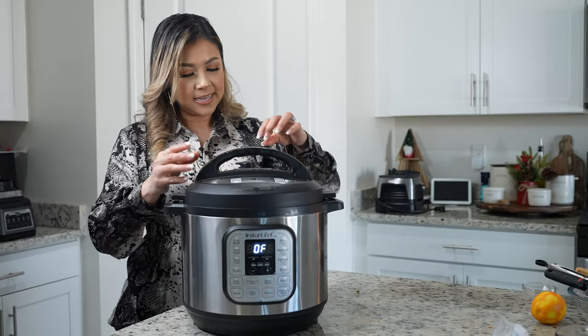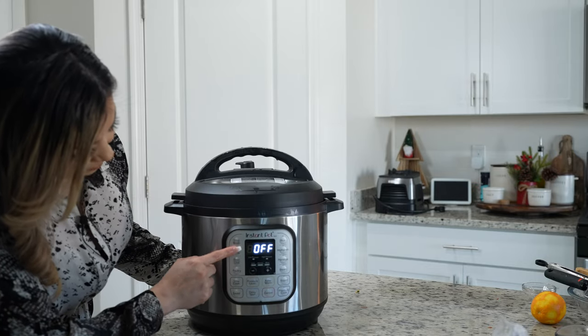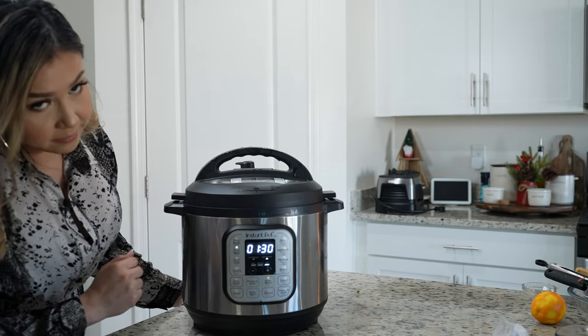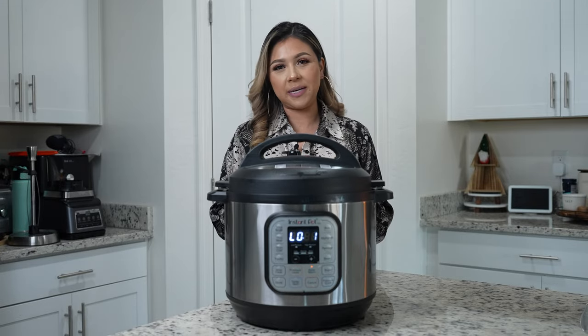Now we're going to close it. Make sure that it's set on sealing. We're going to be cooking on the meat setting for 1 hour and 30 minutes. Once our meat is done, we're going to allow it to sit for 20 minutes.